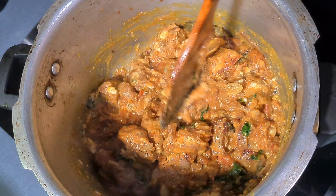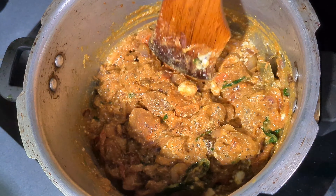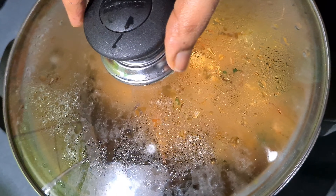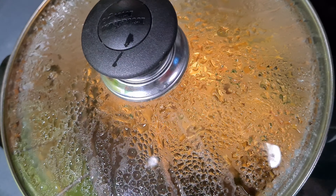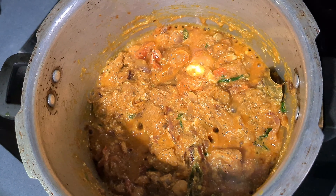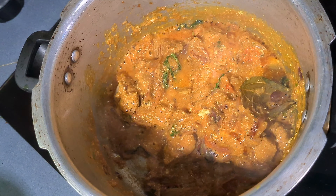Let's cook the biryani. Let's cook it for 10 minutes on medium flame. The mutton is good. The masala is good.